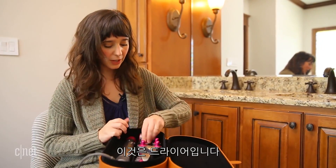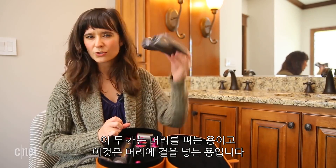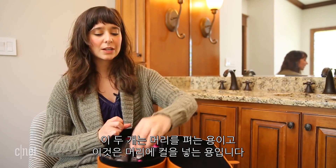So this is the dryer. You have a couple different curling barrels for different size curls, and three different brushes. These two are more for straightening and this one here is for curling. So you get a lot of stuff in here, all for a very high price though.